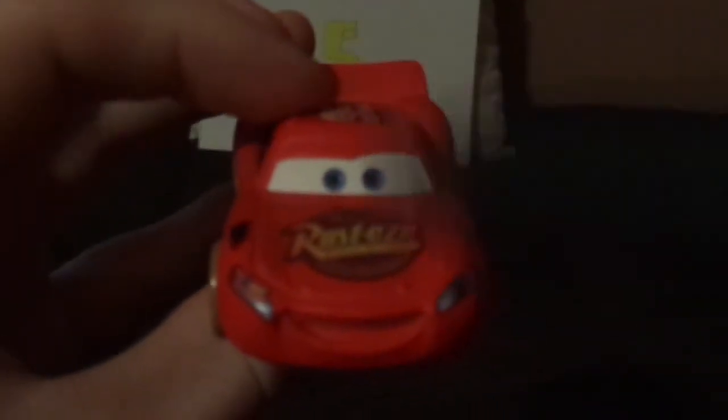Here we've got his happy facial expression, with his weathered bright red paint all over, and his smile in red, and his 95 on his headlight stickers. On the hood we've got his Rusty's logo and his lightning bolt stickers.